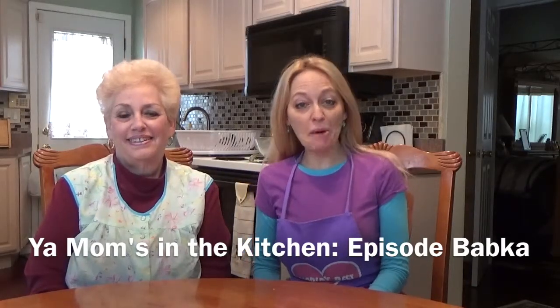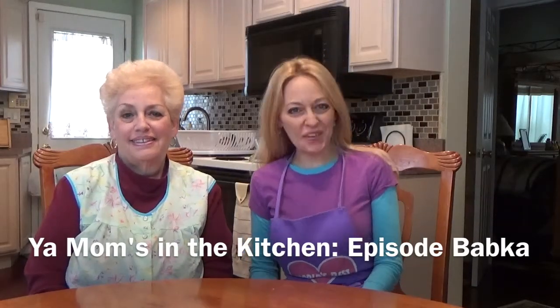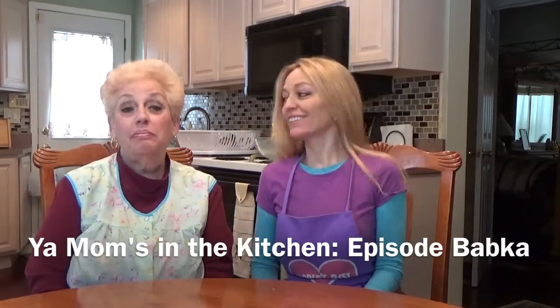Hi everybody and welcome to Your Mom's in the Kitchen. I'm Kim. I'm Marie. I'm Mom. That's my mom.